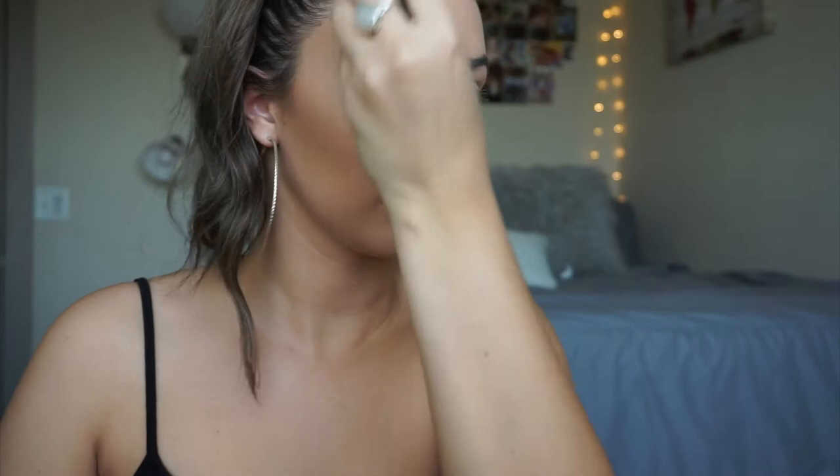Since I have quite a bit of powder on, I'm going to be spraying my face just to set it and then I'm going to take my beauty sponge and just dab all of that into my skin.